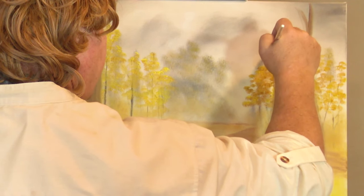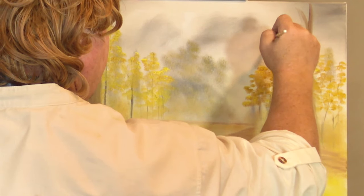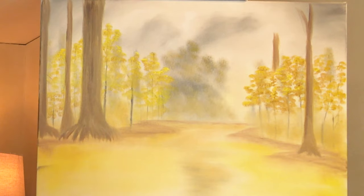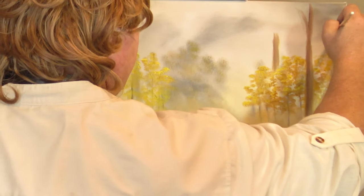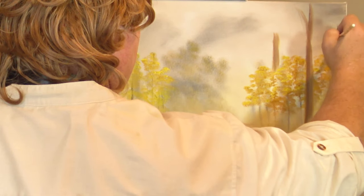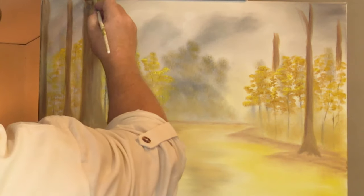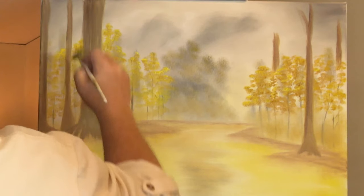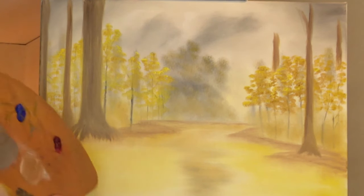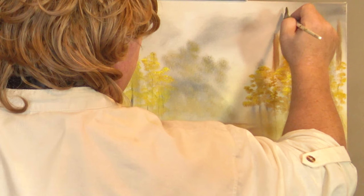Maybe there's one that sticks up back here, and another one not to be forgotten over here. These ones — their branches are so tall we don't even see their leaves. But over here, maybe we see where he branches out.